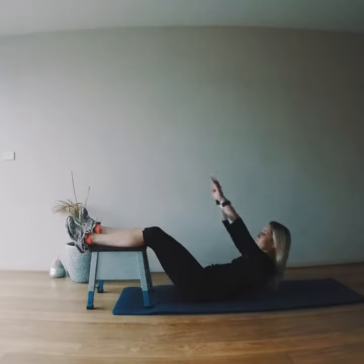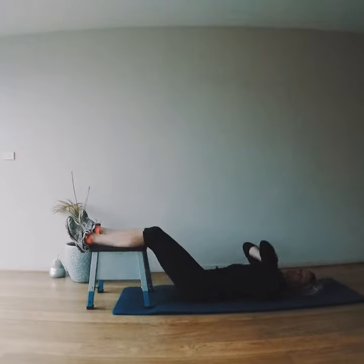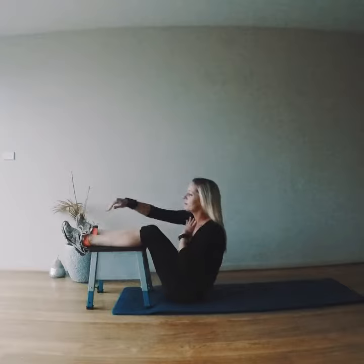You can use your arms for momentum with this one. If you want to make it harder, hands across the chest, bring it up and reach.